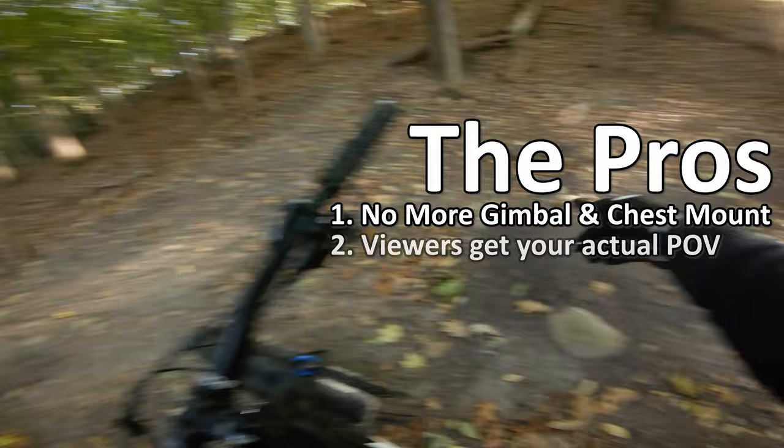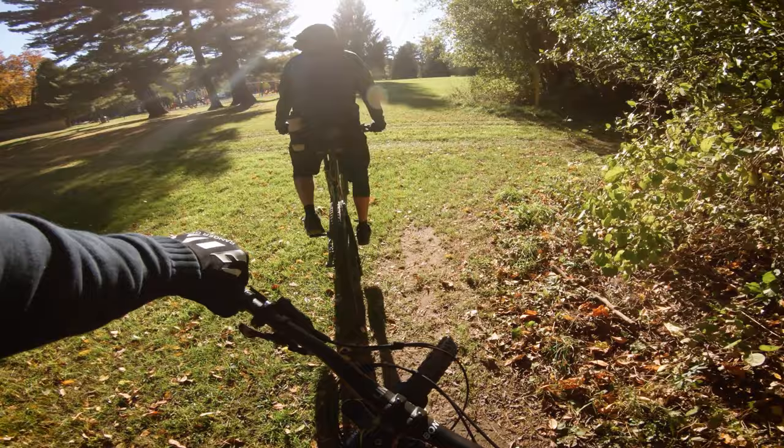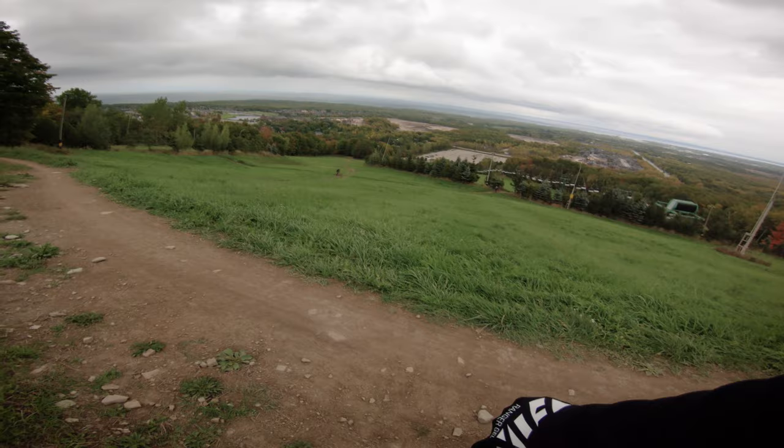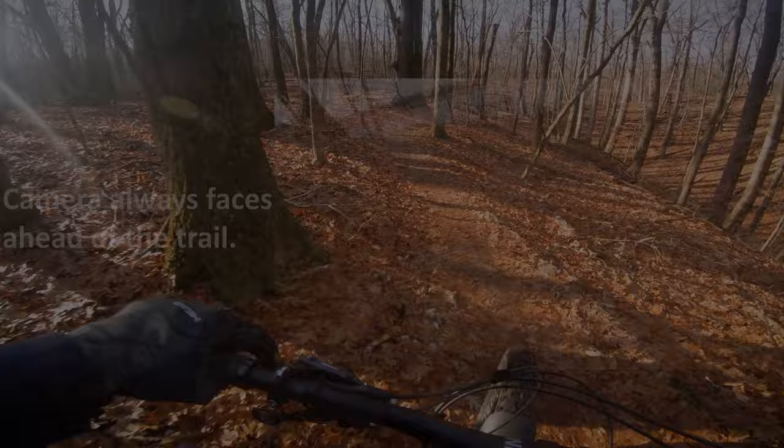Second, the viewer sees what you see. With the gimbal setup, the camera is always pointed forward. So if you look at some beautiful scenery or turn to the side to talk to someone, all of that is just going to be out of frame. I've watched a few videos where someone mentions how beautiful something is that they're looking at, but their camera is facing the ground, and so the audience misses out. Also, you get a better feel of the trail, especially around turns, because your head is most likely going to be facing ahead of the turn, so you always see the trail.